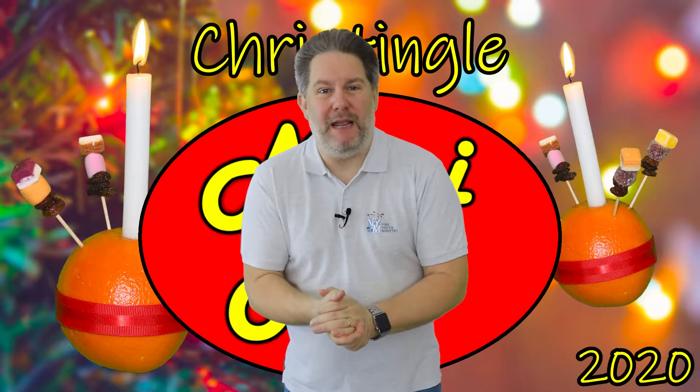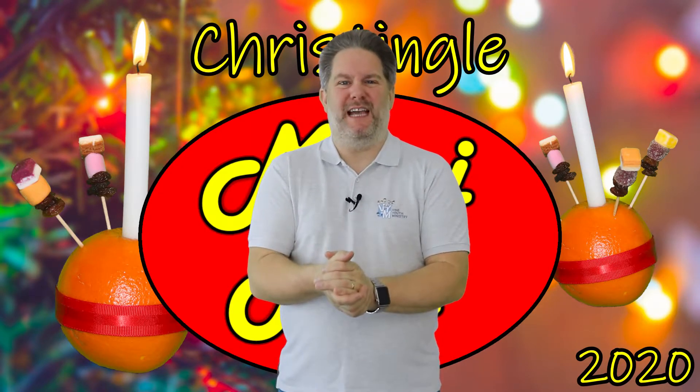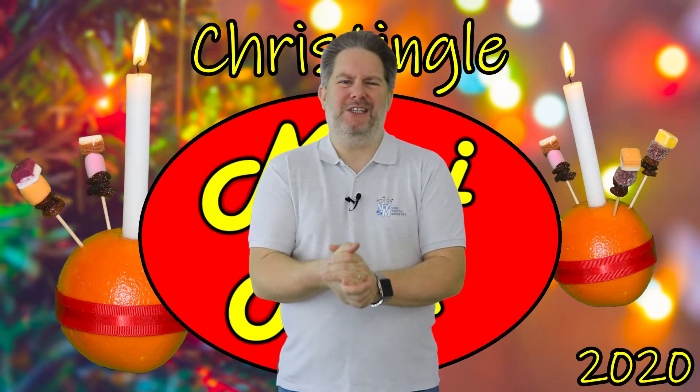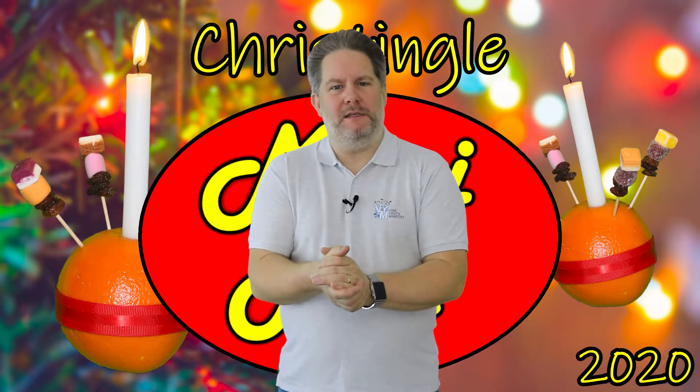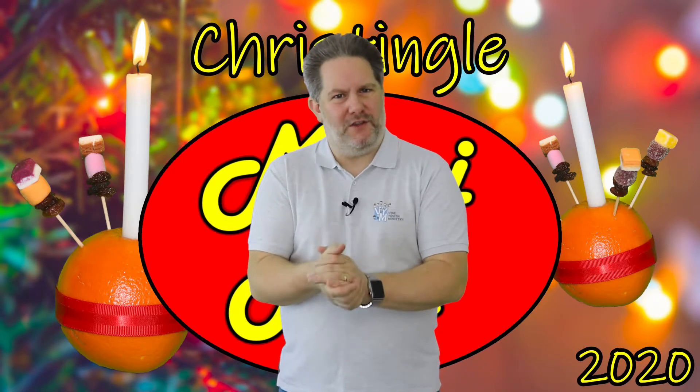In today's assembly, we're going to be learning all about Christingles. Some of you may have made a Christingle before, but don't worry if you haven't. By the time we get to the end of today's assembly, you'll know how to make one and be able to remember what each part represents. Our assembly today is going to be in a slightly different order — we're still going to have a quiz, but it will be near the end, and all of the questions are going to be about Christingles. So when I start explaining the Christingle, you'll need to listen really carefully.